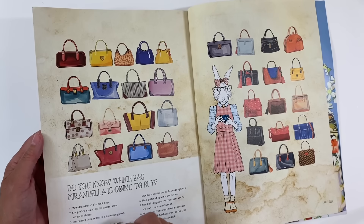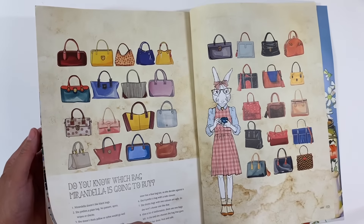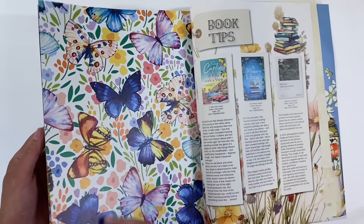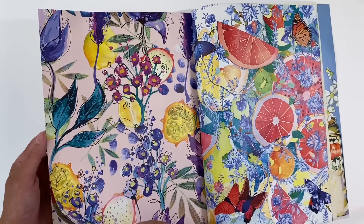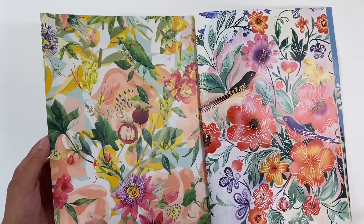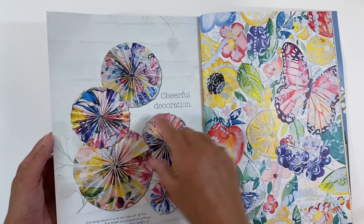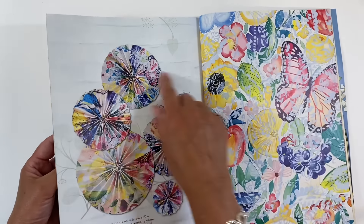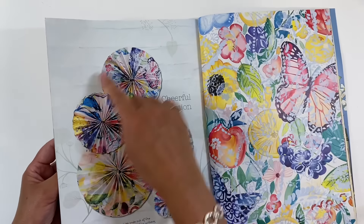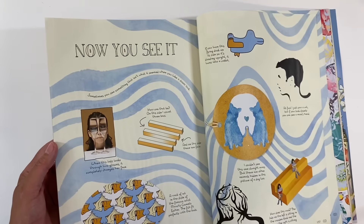Look at all these pretty handbags — I'm a real handbags girl! I love this bunny rabbit here. We've got book tips, gorgeous pages — aren't these just beautiful? Real sort of summery, sunshiny pages. And of course an article giving ideas as to how you could use them — these would be nice to cut out and use in a journal page.